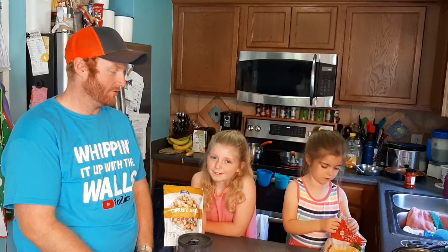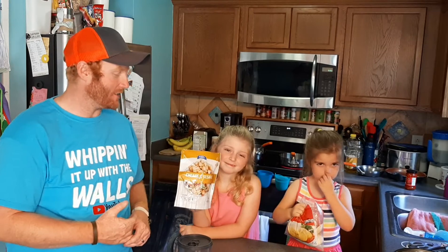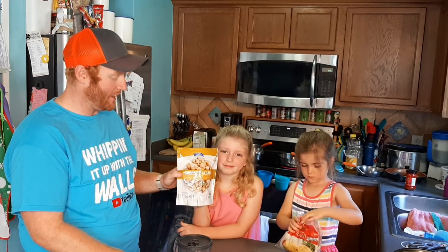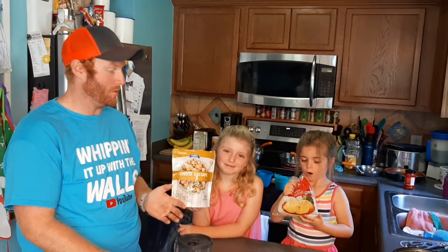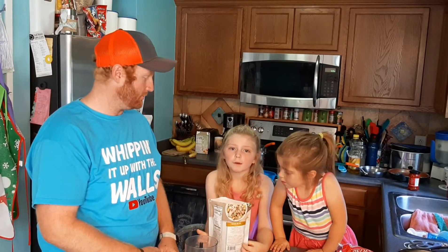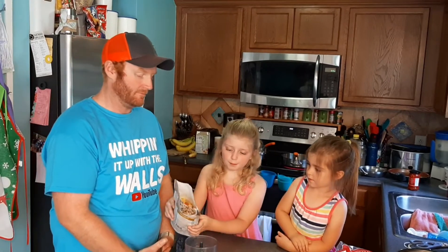For our appetizer, we're going to have fried raviolis. We have the raviolis, and we're going to take these croutons and make them into breadcrumbs — that's going to be our crust. We're going to put the croutons in the blender and make them into breadcrumbs.